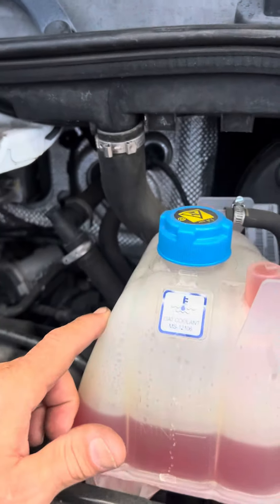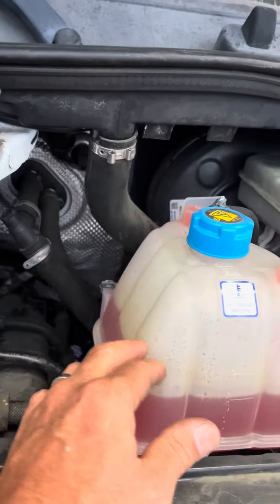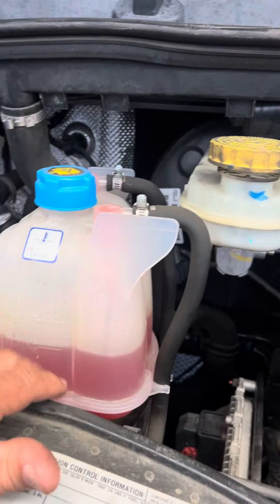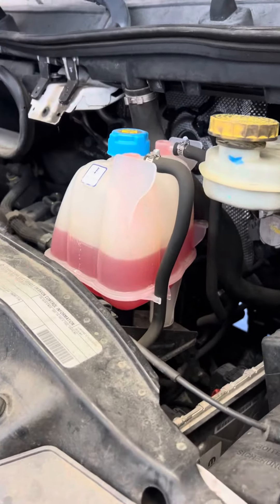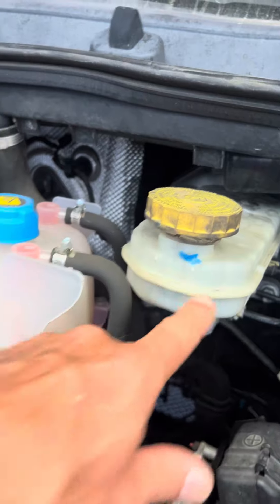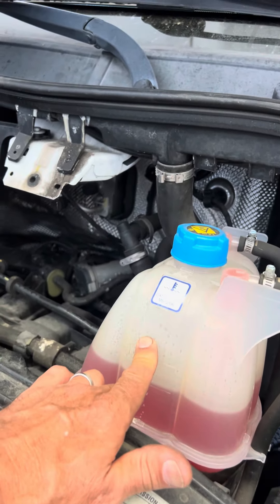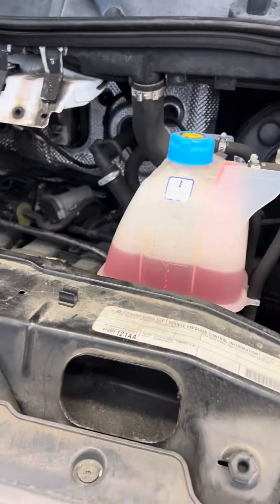The expansion tank — I've yet to see one of these new that is not cracked. This one's been replaced already. These expansion tanks crack all the time and leak coolant. It's like they were designed to do so, because I've yet to see one with more than 40,000 miles that wasn't cracked and leaking coolant.